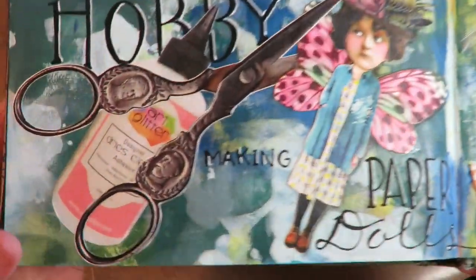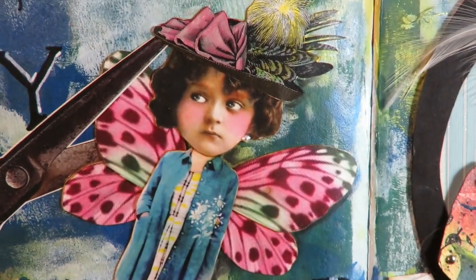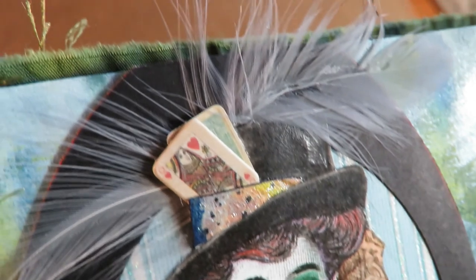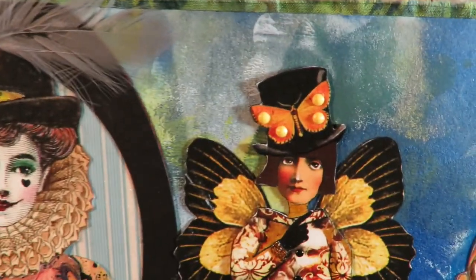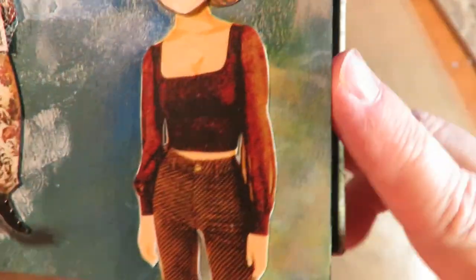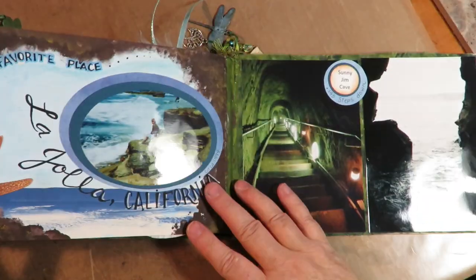My favorite hobby is making paper dolls. I've got an art glitter glue bottle and a cool pair of old scissors. The background is done with a brayer and paint — just brayering on all kinds of layers. I've got a cute paper doll that scissors are cutting that I layered and put together, a paper doll with a movable arm and movable hand, feathers and cards in the hat, a coffee filter folded for the bottom, and a cute layered one from clip art from Etsy. I put a crown on her and put her on a magazine-image body. Paper doll making is my favorite hobby.